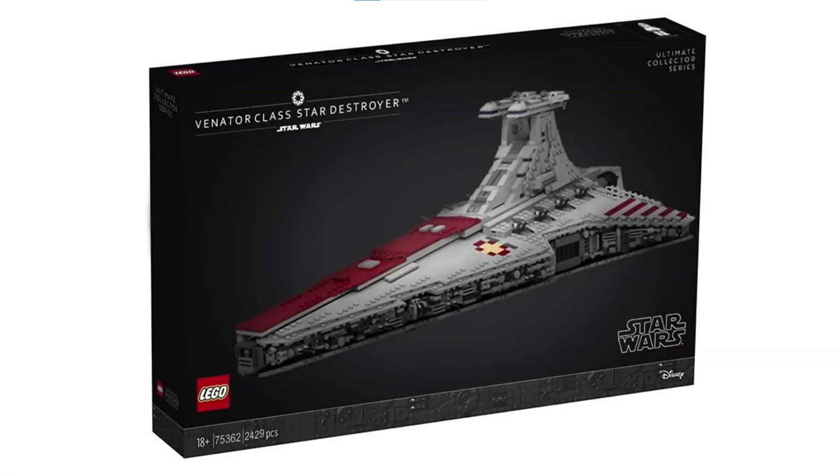Moving on to the Venator itself, it is going to be extremely large and detailed, which is to be expected for a UCS set of its price. But one thing that's very disappointing is that it'll have a lot of stickers. Considering how pricey this set is at a whopping $650, it's ridiculous that instead of having all the details printed, a lot of them are going to be stickers. For a UCS set designed to be displayed, this could be extremely annoying if you were to mess up even one of the stickers, since they're going to be covering prominent parts of the ship including the Republic logo.